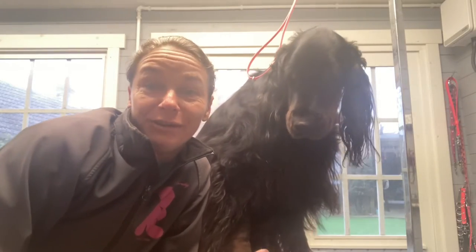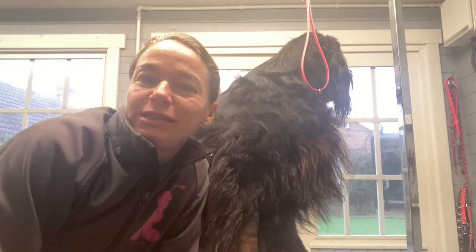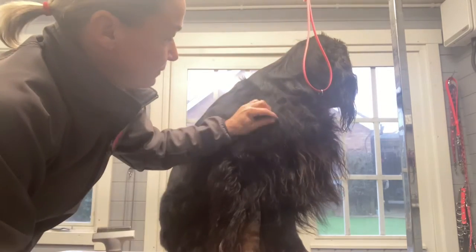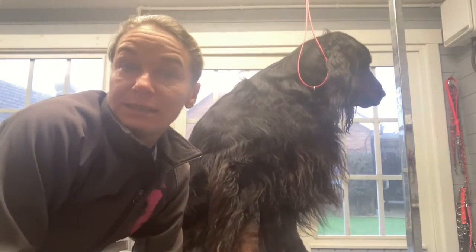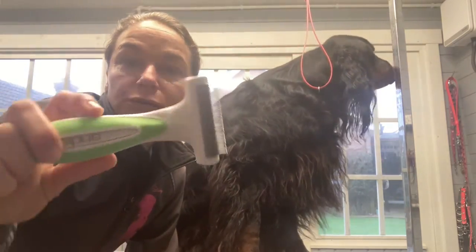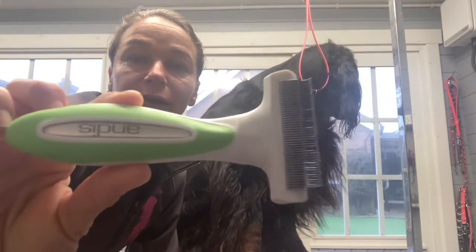Hello guys, it's Bea with Neo again here. I'm a little trouble. I'm just going to do a quick video for you on raking out a set of coat before you start hand stripping. I'm going to use Andy's fine tooth, the shedding rake.